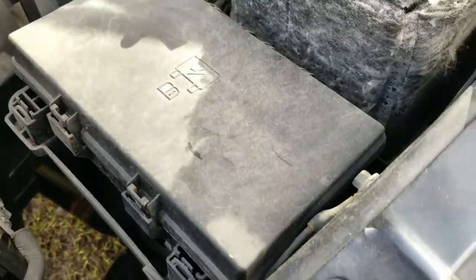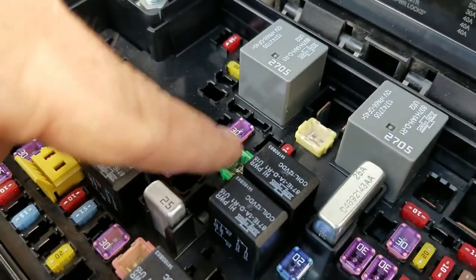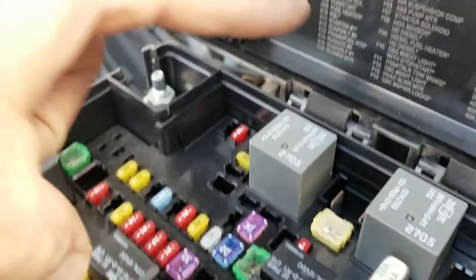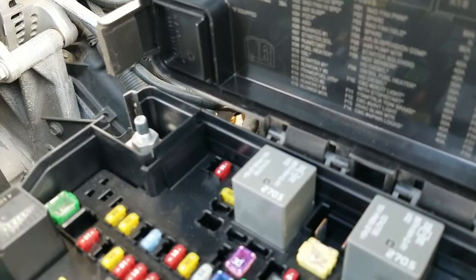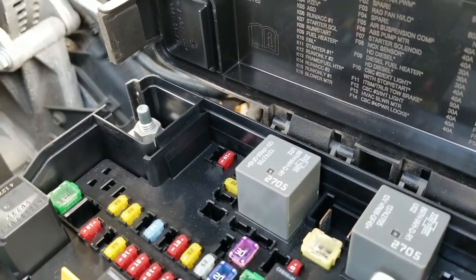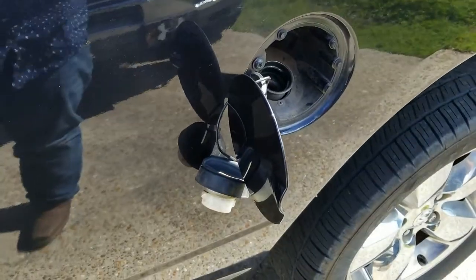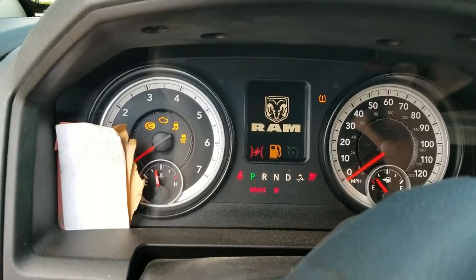Before you go snatching off the sensor, you're going to be pulling off fuse K05 — it's ASD on the panel, and it has to do with getting the fuel to your system. Then remove your gas cap and attempt to crank it up to depressurize the system. We're going to try to crank it up a couple times and hopefully it depressurizes.